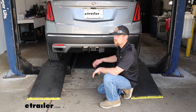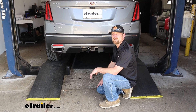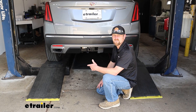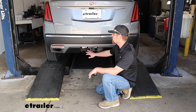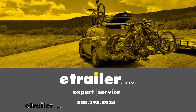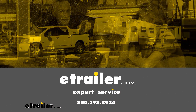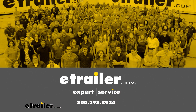Now that we've verified the wiring works, I secured it to the hitch using the dust cover, and that'll finish up our look at and our installation of the CURT trailer wiring harness on our 2024 Cadillac XT5. We'll see you next time.